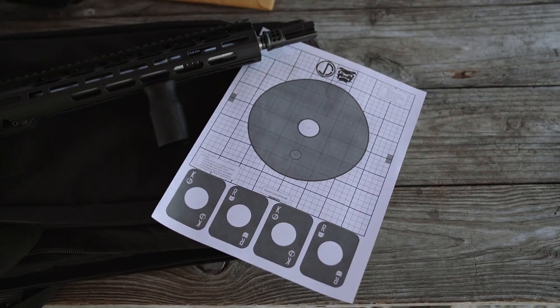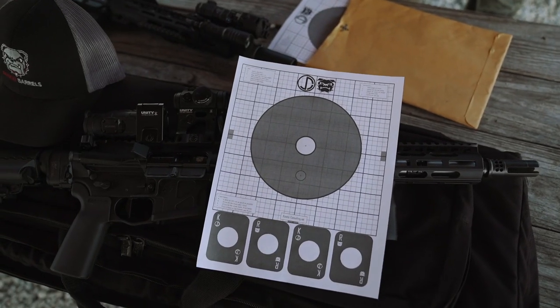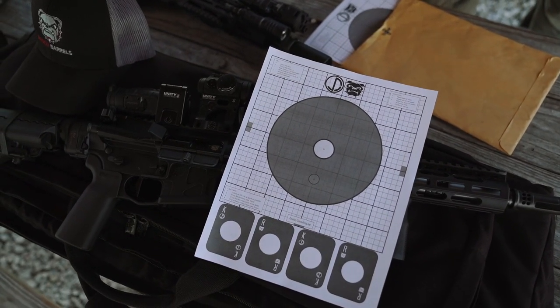Guys, what we'd like for you to do once you download the target and you start getting down to the gaming portion — post your times, post your targets, use the hashtag Barrel Gang Target. And if we pick your target and highlight you, we'll send you something cool.